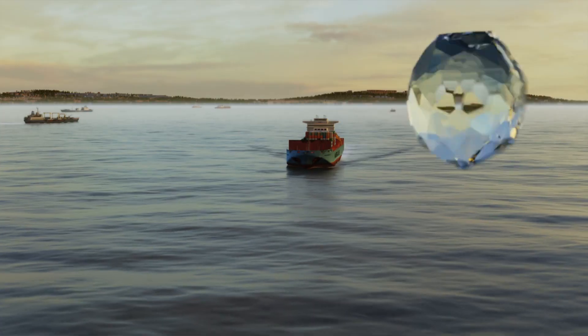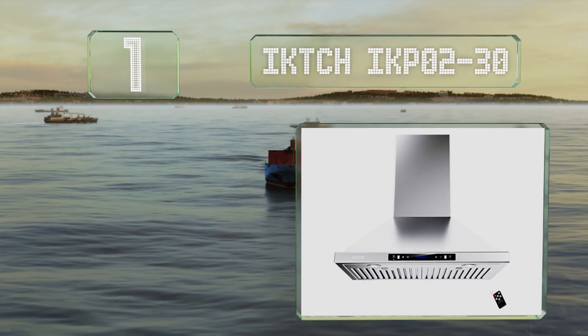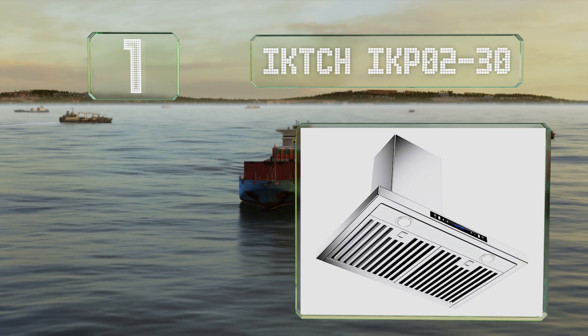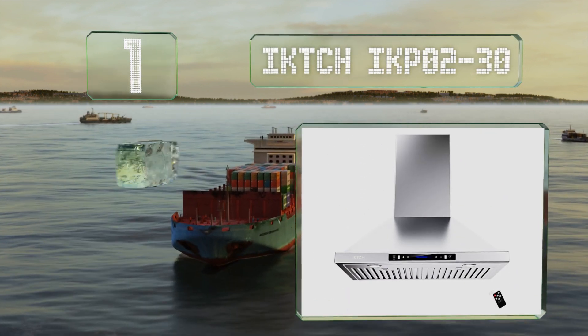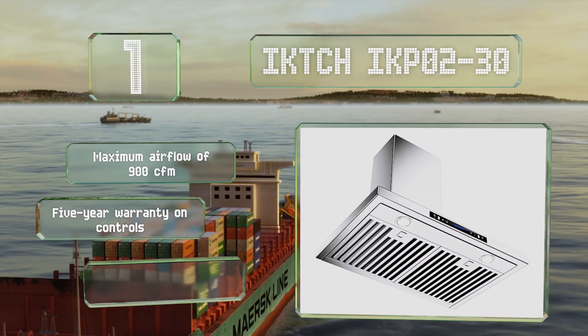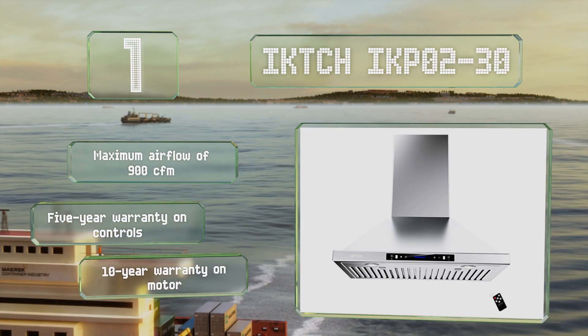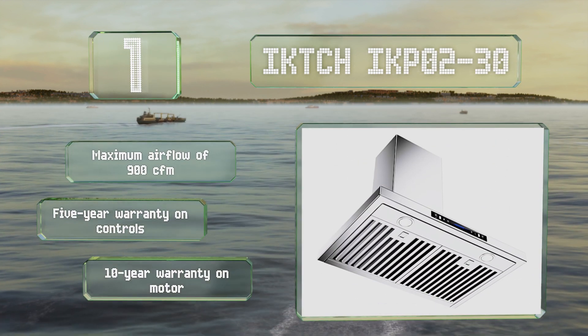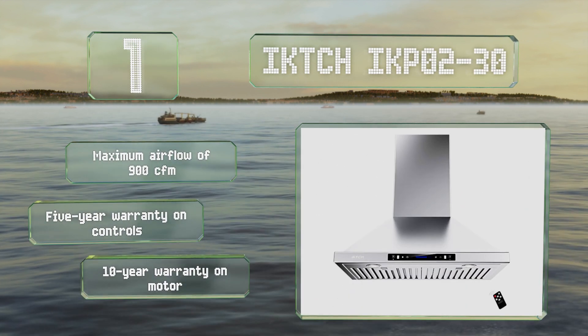And coming in at number 1 on our list, what makes the IKTCH IKPO2-30 stand out is its touchless control system, which allows you to activate its fan with just the wave of your hand — particularly convenient if you're covered in sauce or flour. It boasts a maximum airflow of 900 cubic feet per minute and is backed by a 5-year warranty on the controls and a 10-year warranty on the motor.